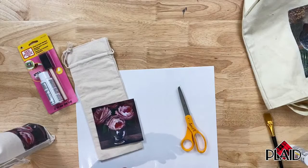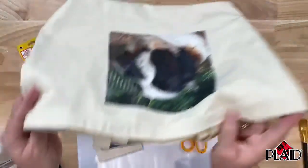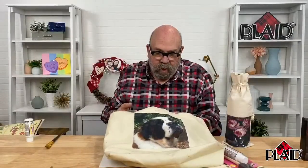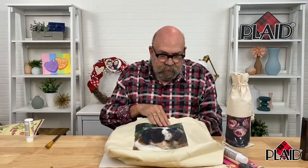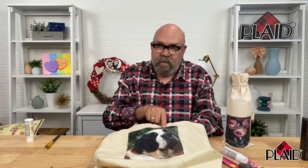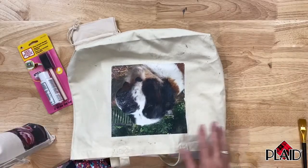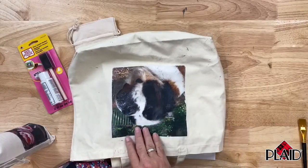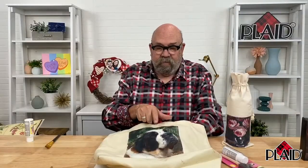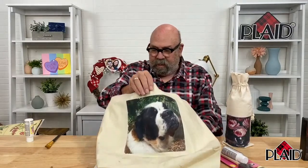And here is another project — it's a little dirty, but I took a photo of my beloved St. Bernard Clarisse and put it on this tote bag that I used to carry her treats. You can see where she's been nosing down in the bag trying to get treats on her own. If you're a pet lover, you can do an image of a pet on a special tote bag.